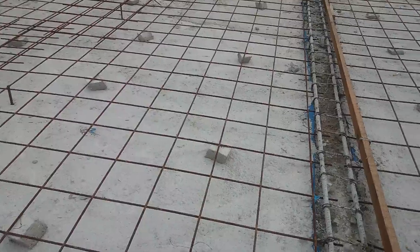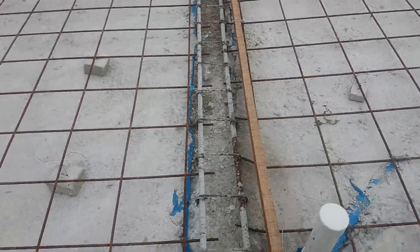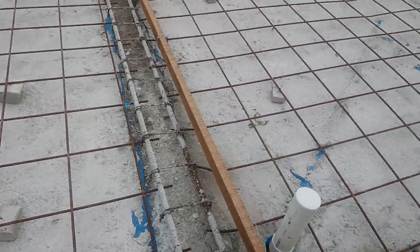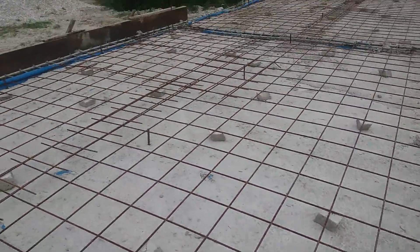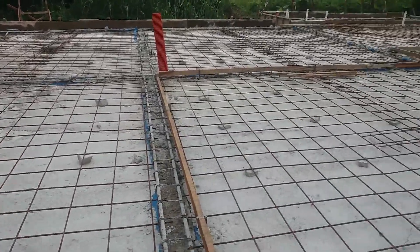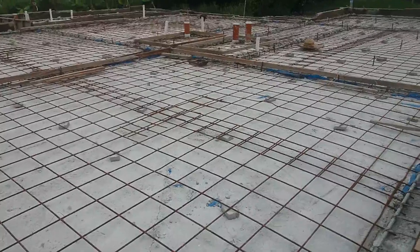There is a 100 mm floor slab, plus there is a 50 mm floor slab. So total 150 mm floor slab. This is the floor slab as usual.